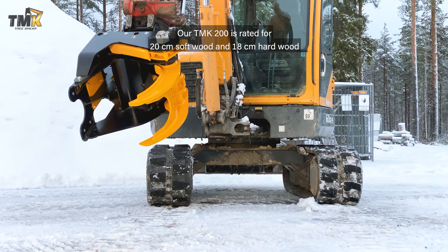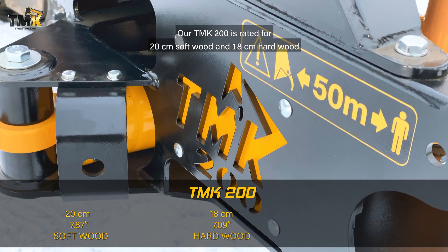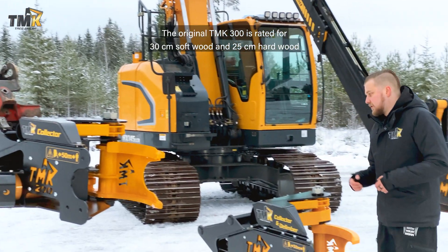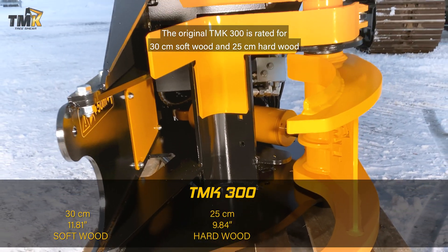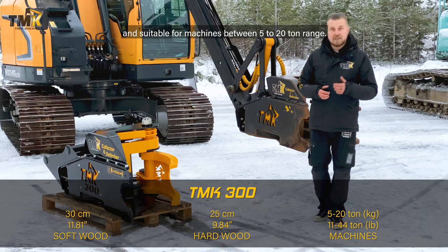Our TMK 200 is rated for 20 centimeters softwood and 18 centimeter hardwood and suitable for machines between 2 to 8 ton range. The original TMK 300 is rated for 30 centimeter softwood and 25 centimeter hardwood and suitable for machines between 5 to 20 ton range.